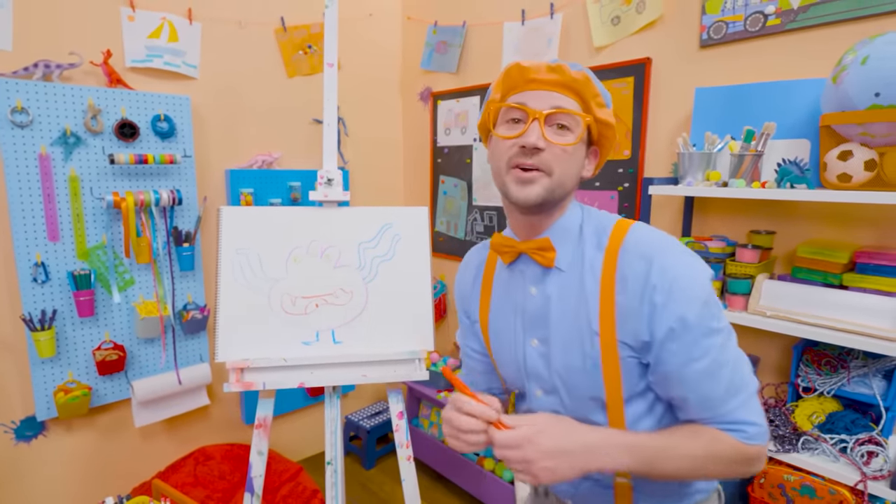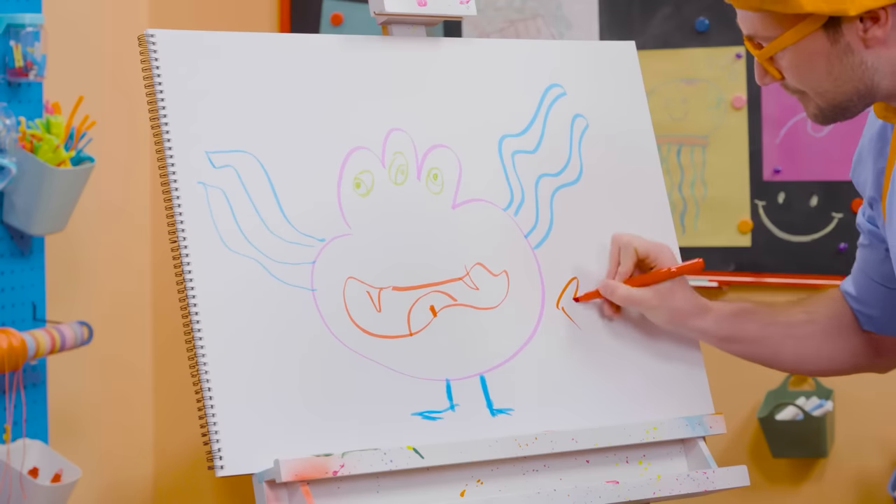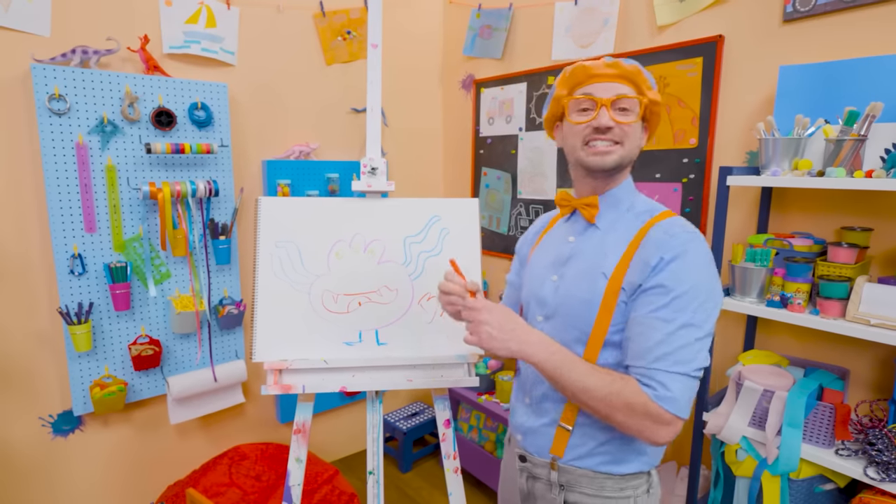If you like drawing with me and want to draw some more, all you have to do is search for my name. Will you spell my name with me? Ready? B-L-I-P-P-I. Blippi! All right, see you again. Bye-bye.